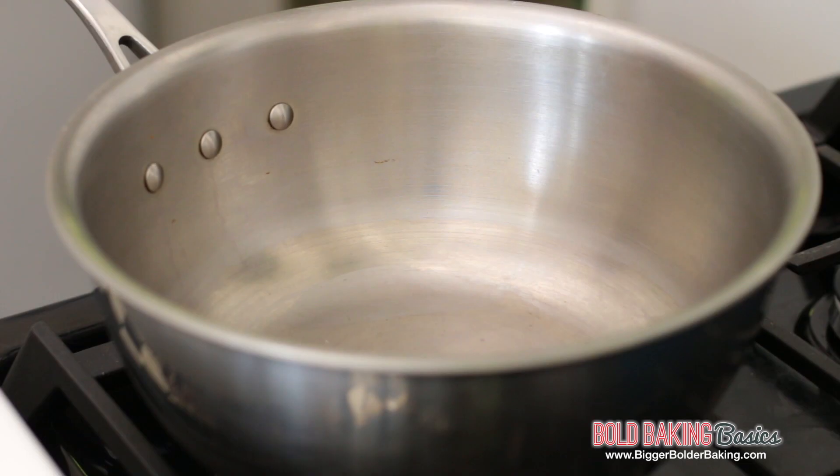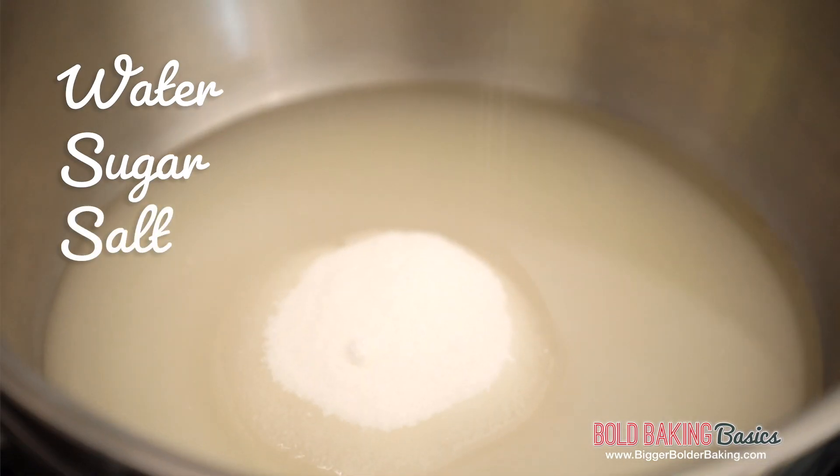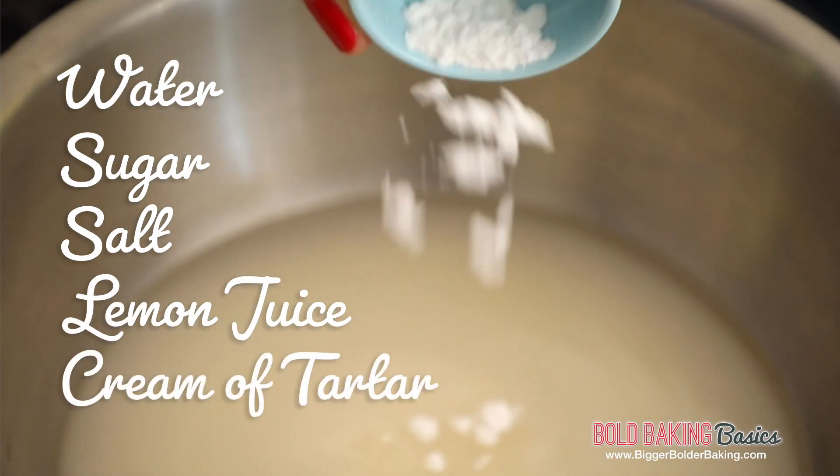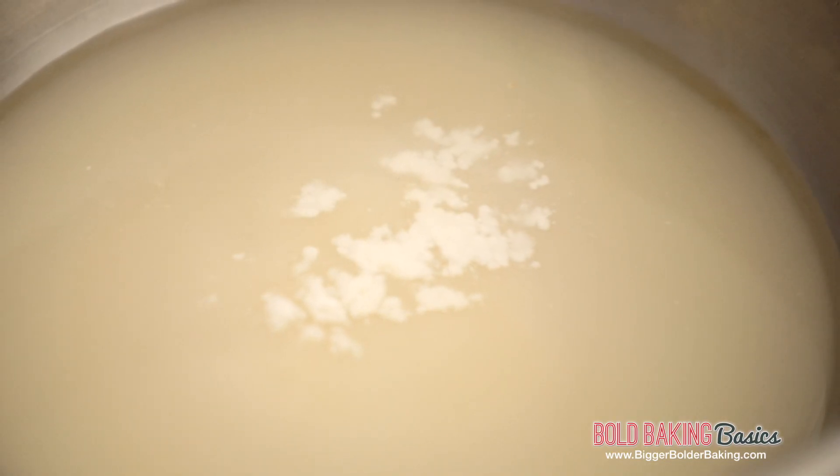Let's get started in a nice heavy bottom saucepan. Add in your water, sugar, pinch of salt, lemon juice, and lastly cream of tartar. Cream of tartar is a really important ingredient here — it stops your corn syrup substitute from crystallizing over time, so you want to have that in there for sure. You can buy it really easily online or in supermarkets. I strongly suggest you have some in your cupboard. And that's it, that's all you need to make a corn syrup substitute.